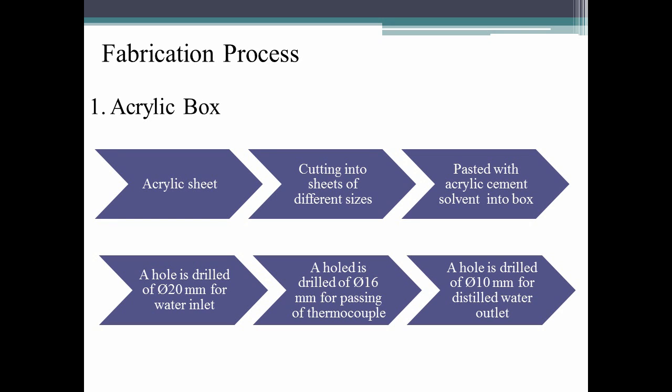Three holes of 20mm, 16mm, and 10mm are drilled. The 20mm hole is meant for water inlet, the 16mm hole is for passing thermocouples, and the 10mm hole is for the distilled water outlet.